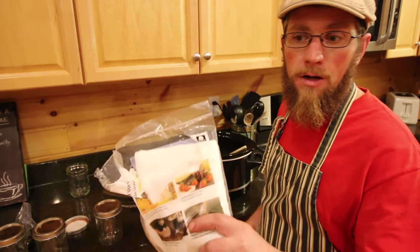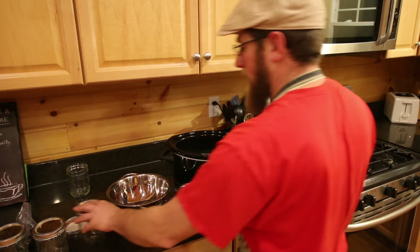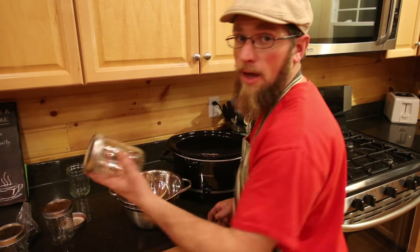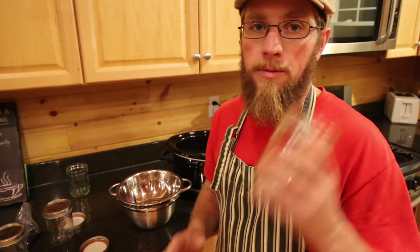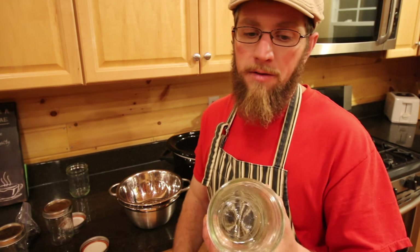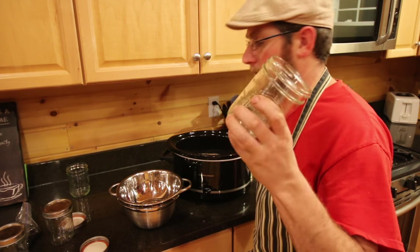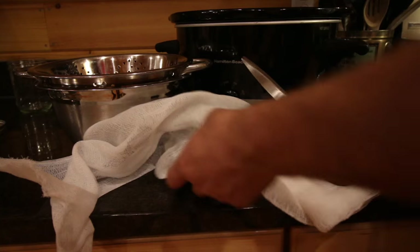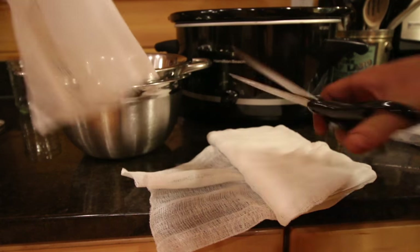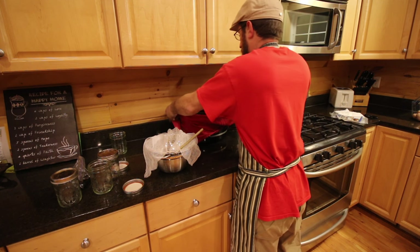Now once you've got it all rendered down, you're going to need some cheesecloth, a strainer, and a stainless steel bowl. You're also going to need to have your mason jars handy. I'm just going to be using pint-sized ones with a wide mouth, so that way you can get a knife or spoon in there and actually clean around the edges pretty good when you're all done using it. Now we've just got to be careful because this is going to be extremely hot. Go ahead and we're just going to strain it out.